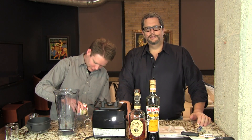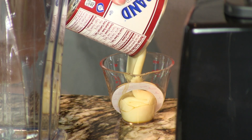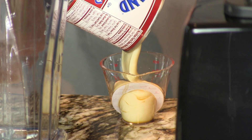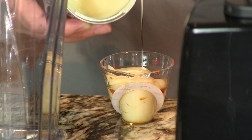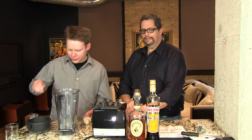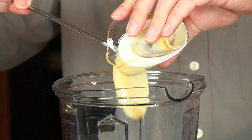And two ounces of the sweetened condensed milk — that's the messy part, but that's what sweetens these cocktails. Bechitas are often sweetened with just sugar but we like the sweetened condensed milk and how it adds to the richness of these cocktails.